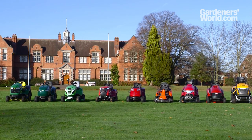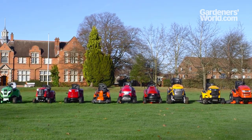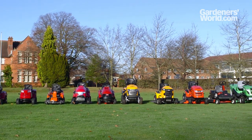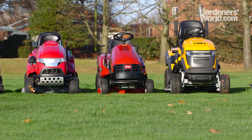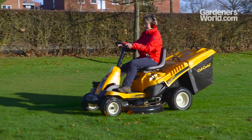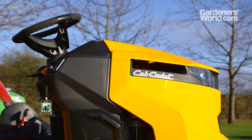If you've got a large area of grass to cut or have mobility issues, you might want to consider investing in a ride-on mower. Ride-ons for gardens broadly divide into lawn riders and tractors. Riders are similar in size to a walk-behind mower and have a rear engine. Tractors have front engines and vary considerably in cutting width and power.